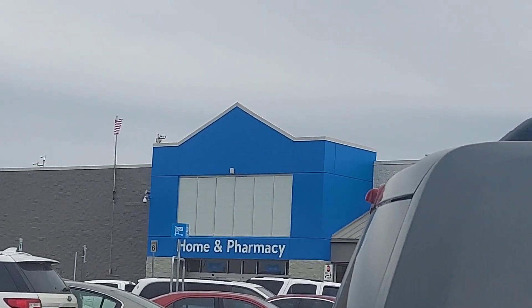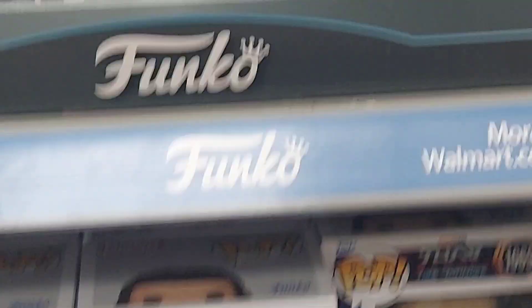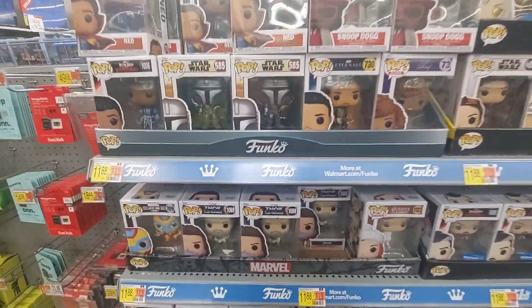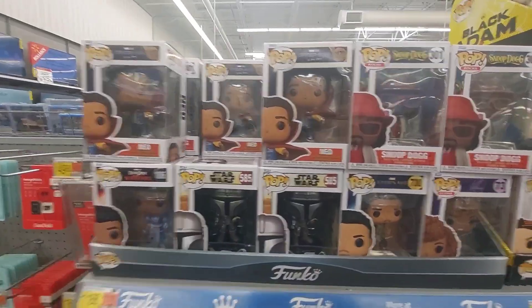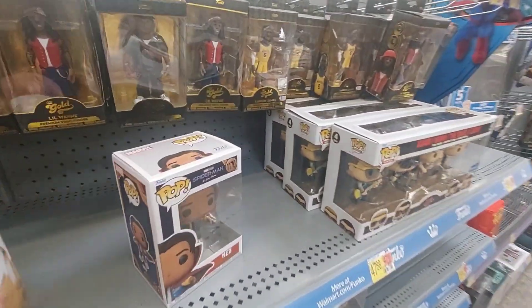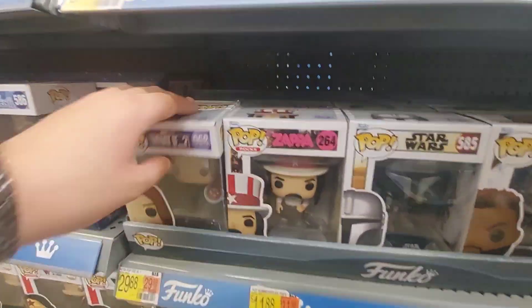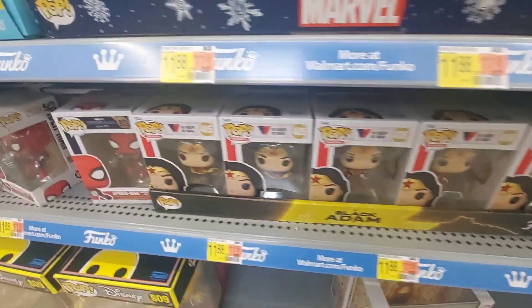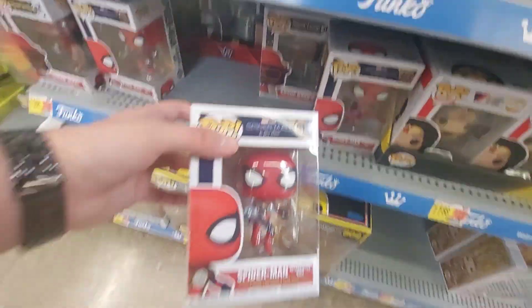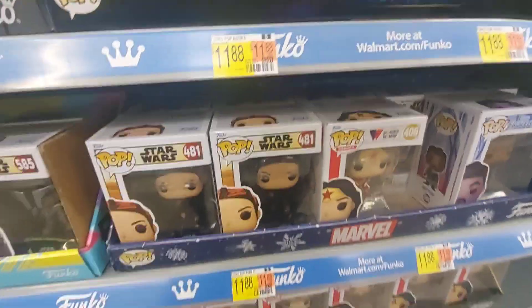Alright, now we are at the next store, which is going to be Walmart. This is what the section is looking like — showcasing Wakanda Forever ones. I did find a really cool one, but for Demon Slayer stuff there's nothing Demon Slayer here. I will see you guys at the next store.